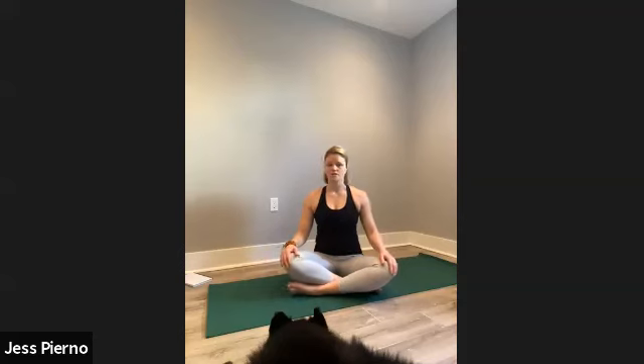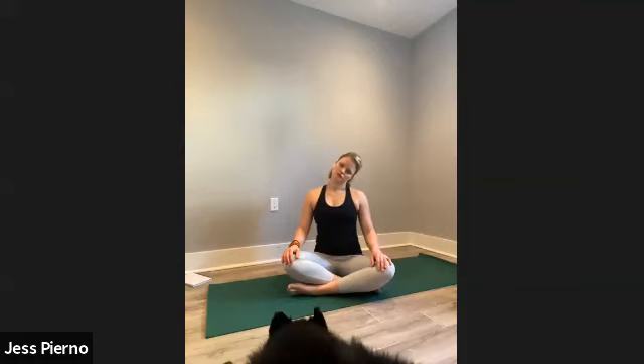Inhale to center. We're just going to move the head around a little bit. Take your right ear and drop it toward your right shoulder — keep sitting up tall, supporting with your abs, and breathe. Then left ear towards left shoulder, give it a few breaths.